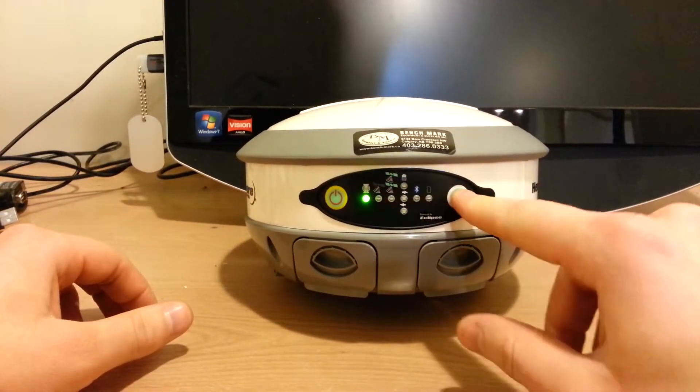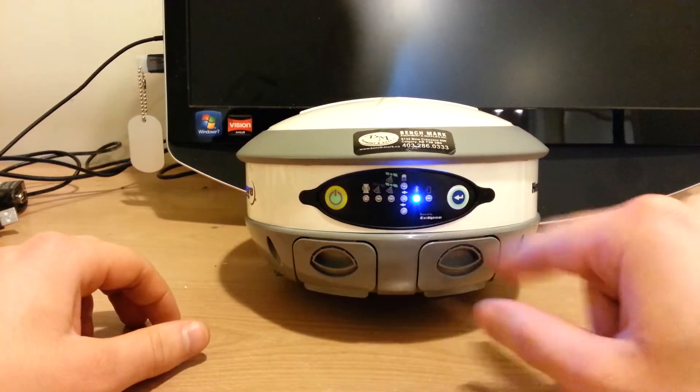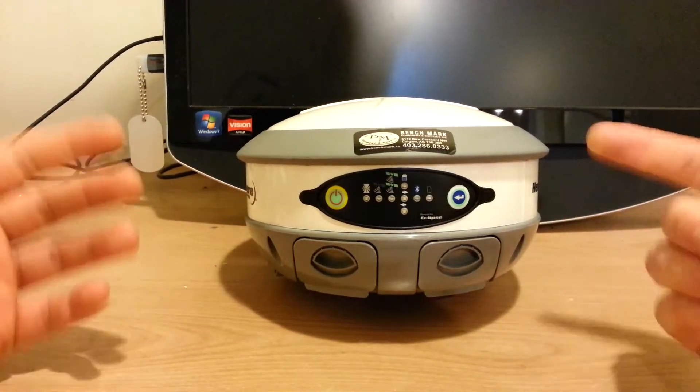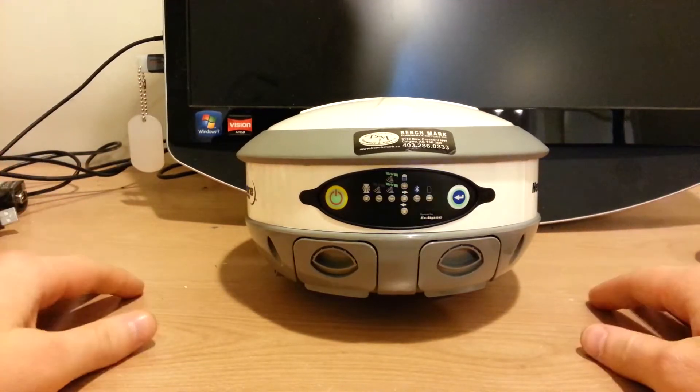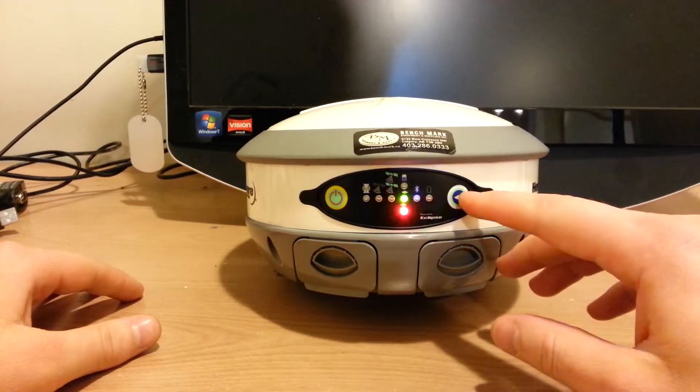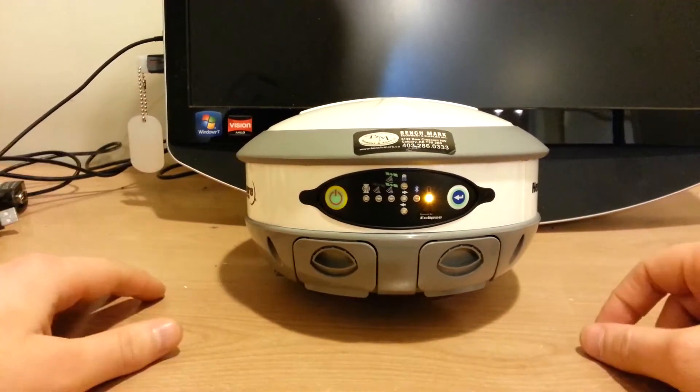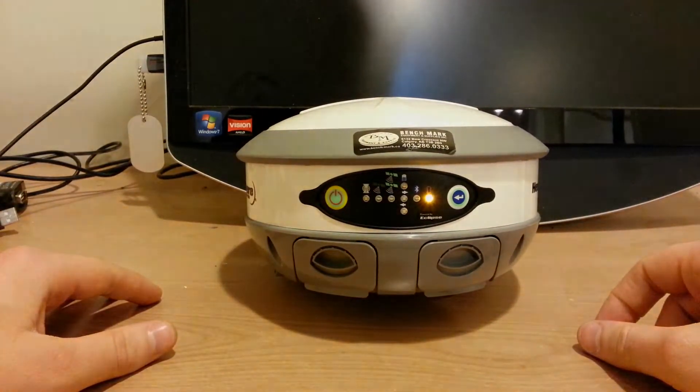Now if I want to turn Bluetooth off, same thing — just keep pushing the select button, push the power button, and now it's off. It will cycle through. Now I want to turn the SD card off. And that is how you use the front panel interface on the Hemisphere S320.